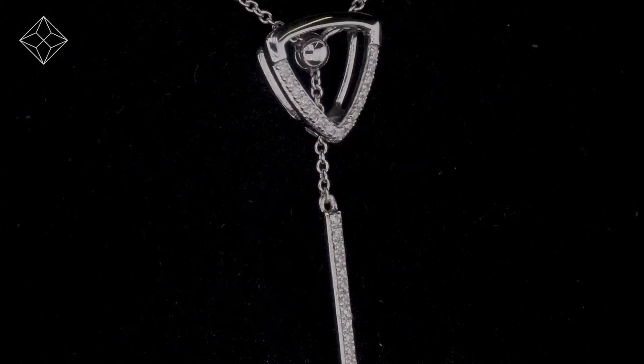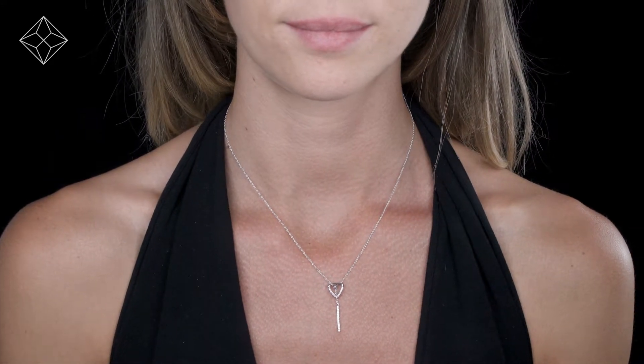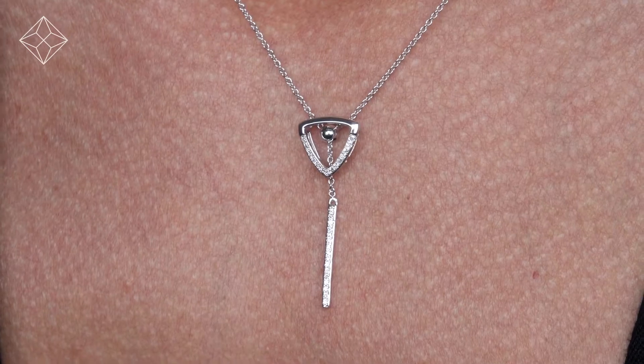This beautiful nine-carat white gold piece looks stunning in a claw setting. We don't just sell jewelry — we make it. Each necklace or pendant is handcrafted and hallmarked in the UK.